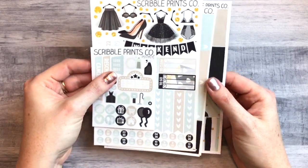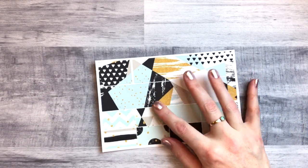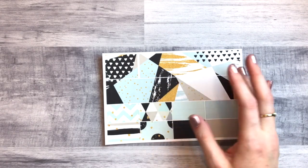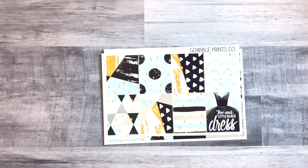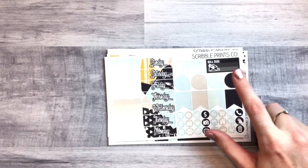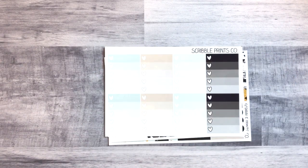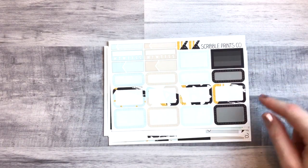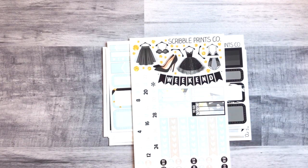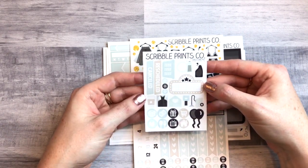I'm so glad I got this — it's so pretty, and the colors with the teal, gold, and black are right up my alley. Here is the bottom washi — this kit is so old that everything is matte. Then we have full boxes, icons, flags, teardrops, bill dues, date covers, ombre heart checklists, headers, littles, and those really pretty half boxes. You've also got your deco, weekend banner, and other stuff. And here is the freebie — I always love Scribble Prints Co freebies because they're super functional.